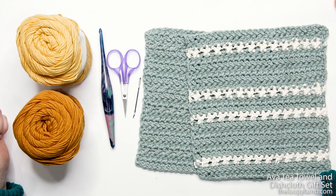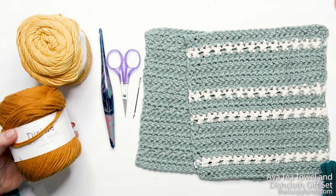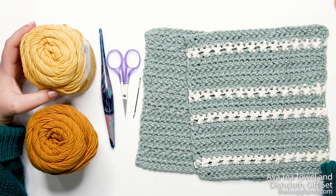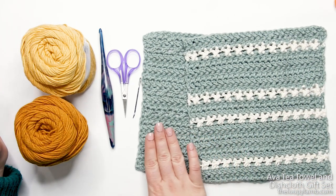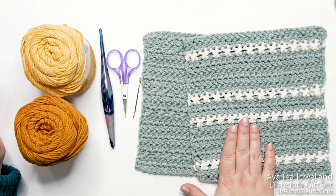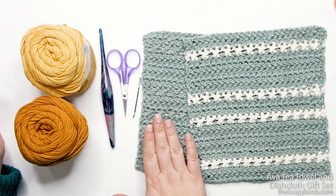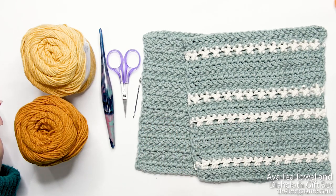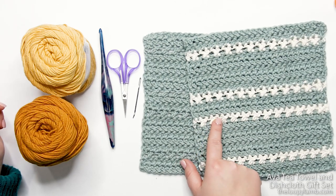To follow along with today's tutorial, you'll need a worsted weight cotton yarn in two different colors of your preference. I'm using my favorite cotton yarn called Dishy from We Crochet, in the colors Butterscotch and Crème Brûlée. I have two different samples here — it looks great in either a solid color or striped. If you don't want two colors and prefer to avoid weaving in ends, you can do this pattern in a solid color. My samples use Inlet as the main color and Swan as the accent color for the stripes.